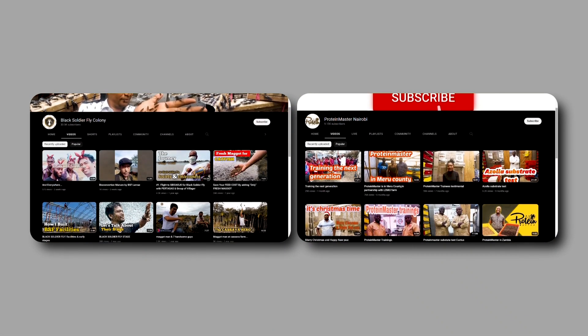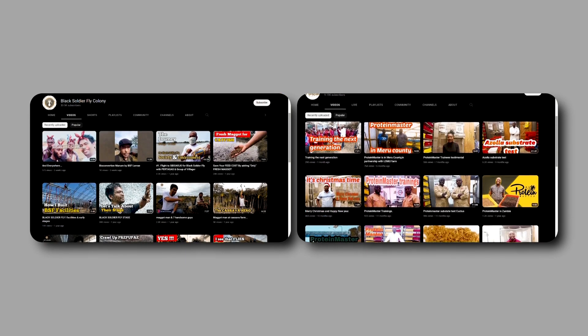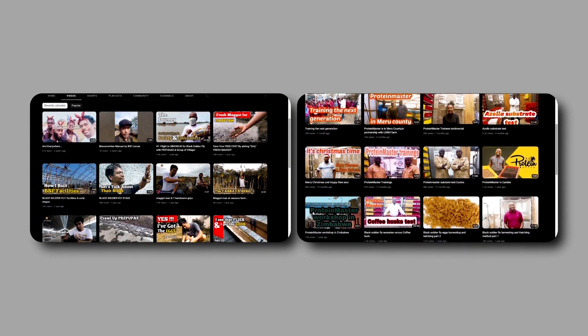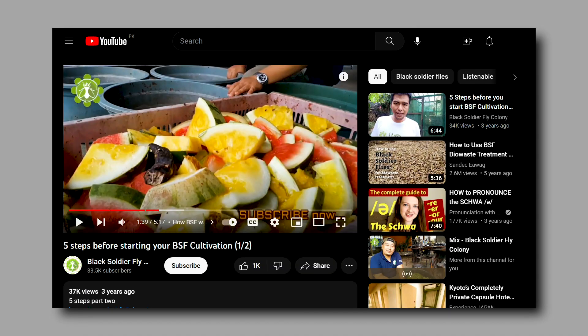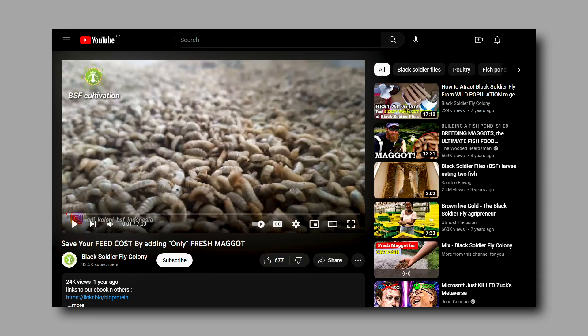I've watched countless videos on YouTube of farmers around the world, from Indonesia to Kenya, rearing black soldier flies to produce larvae for their livestock. Many of them generously shared their knowledge on how to start, how to attract the flies to build the colony, and how to feed the larvae.